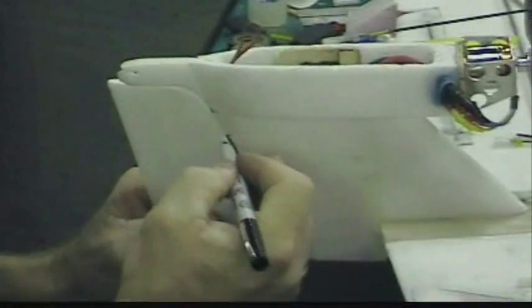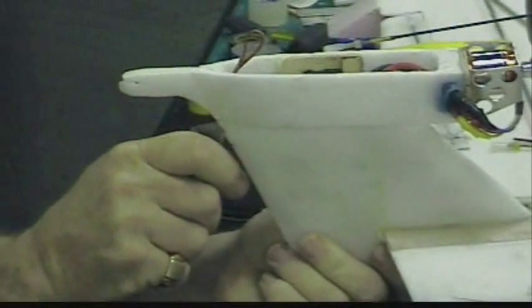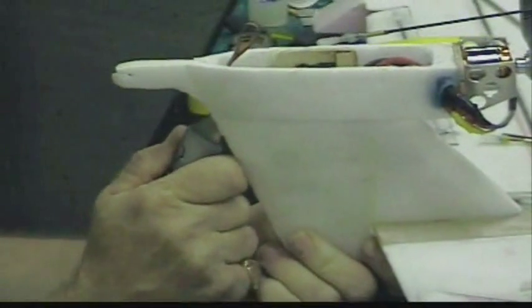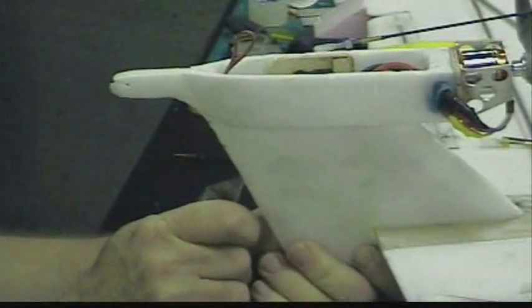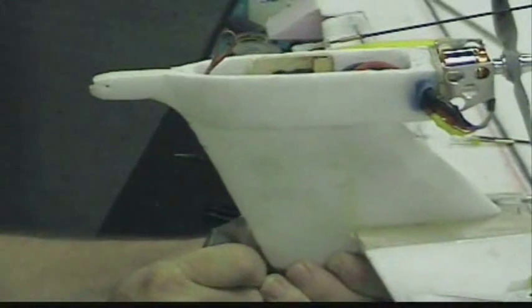I put the rudder where I want it and mark the top and the bottom of the hinge. I'm going to put three hinges in here because I had two in the last one — and believe it or not, I pulled them out; I kept pulling the bottom one out. So hopefully by putting three in here that will help. You have to get it right in the center of the foam. It's going to be a little bigger than the hinge. There's the top one, and there's the bottom.